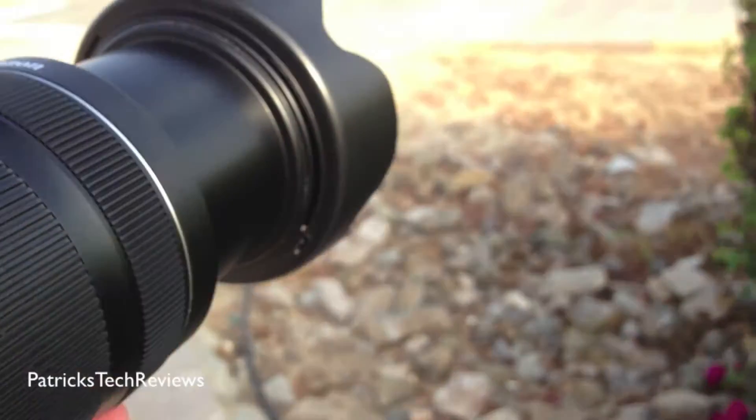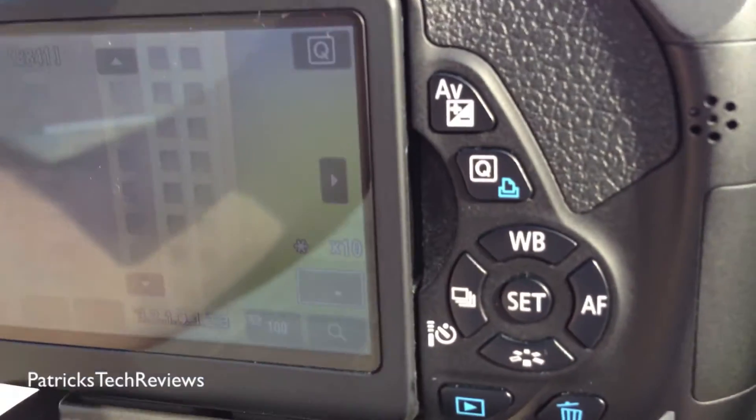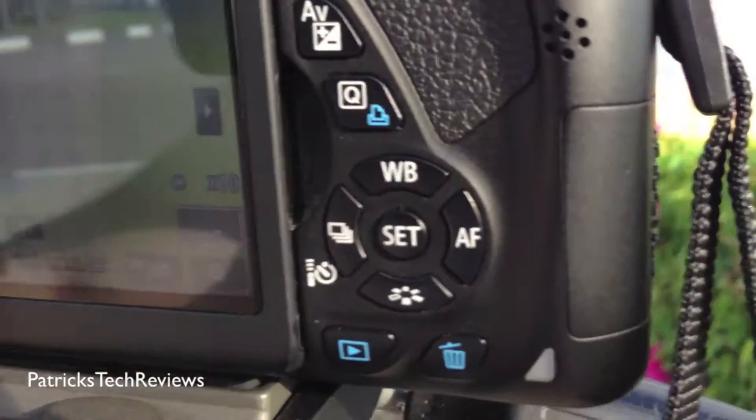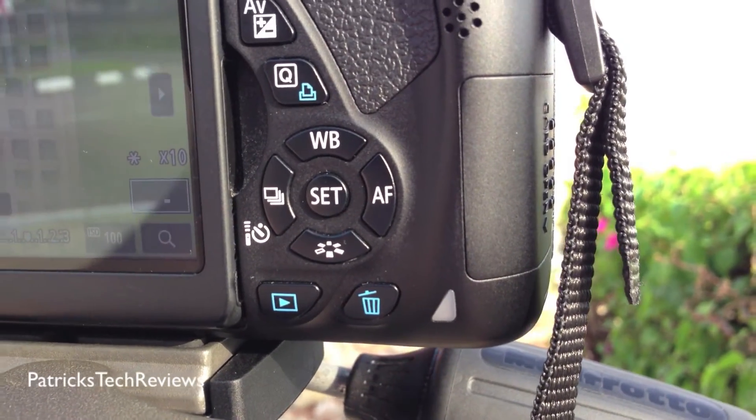Once you do that, you basically have the manual control ring, which is this one over here, where you can turn it. And then you can basically, as you can see, bring it in focus much more accurately than you could do it when you have it in the full picture.